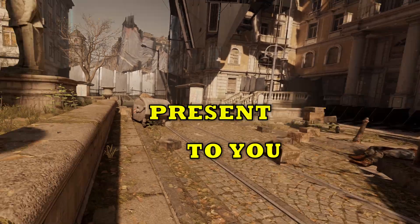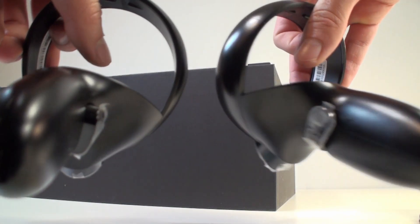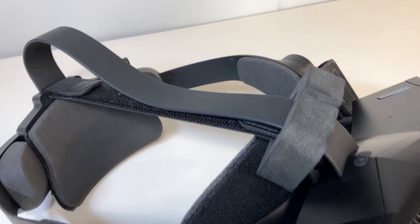Hello! Today we will present to you an amazing VR headset: the Pimax Crystal. We'll check exactly what's hiding inside and highlight its advantages and disadvantages. If you want to support us, go ahead and leave something in the comments and give a like. Seriously, it means a lot to us.